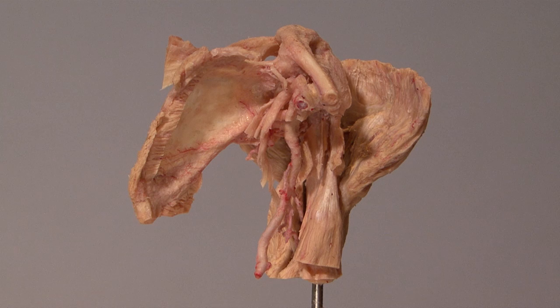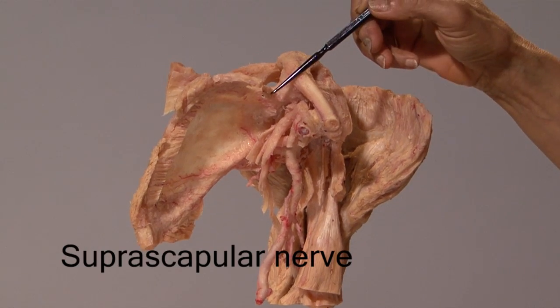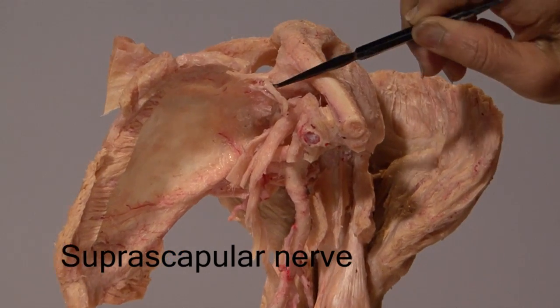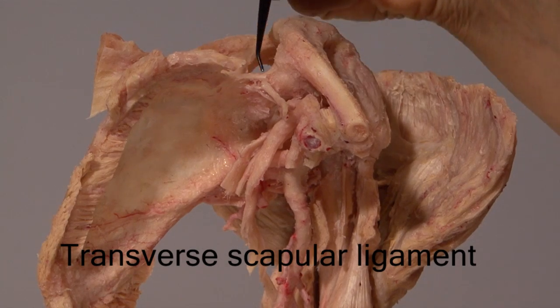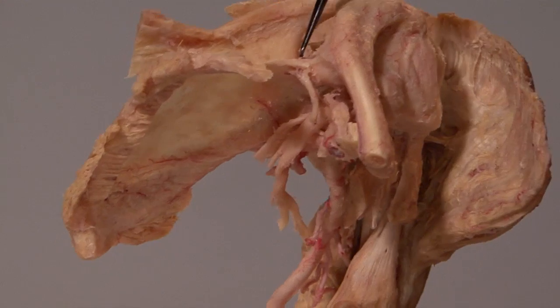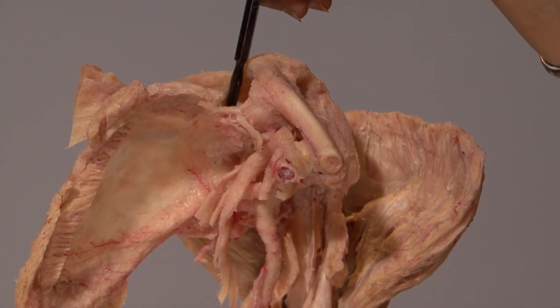I dissected this specimen to show the muscles attached to the scapula and the proximal humerus, as well as some of the nerves and blood vessels. Right here is the suprascapular nerve, going deep to the transverse scapular ligament to enter the suprascapular fossa, supply the supraspinatus, and then pass through the spinoglenoid notch to supply the infraspinatus.